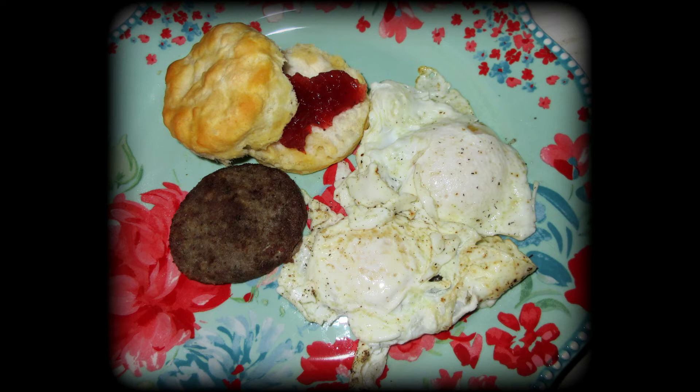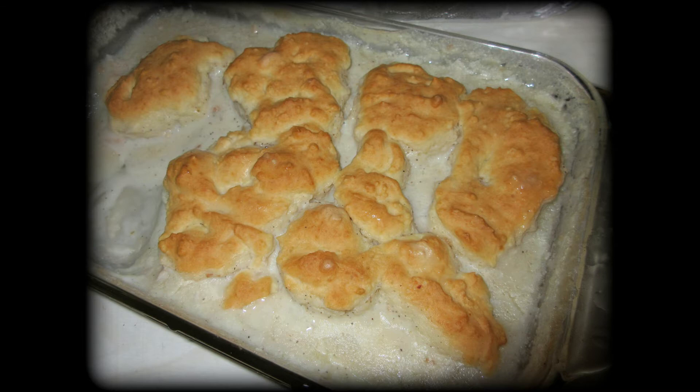This is a Banquet box dinner you can find in the aisle with other box dinners — it's called country gravy, mashed potatoes, and biscuits. It's a one-pan dish, very hearty and filling for only three dollars. If you're on a budget, definitely try some of those Banquet box dinners.